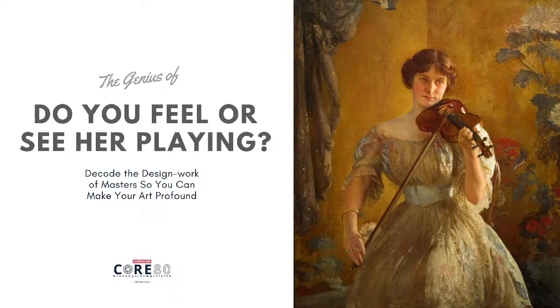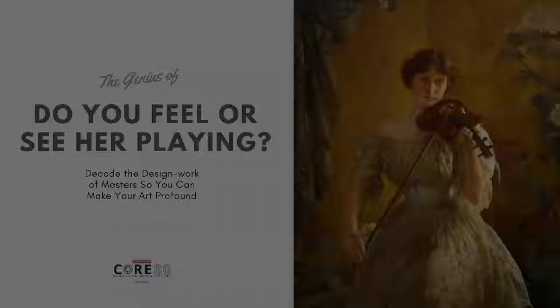Now, I've just shown you four videos by Joseph DeCamp, and every single one of them became alive. And that is what design and composition does for an artist.